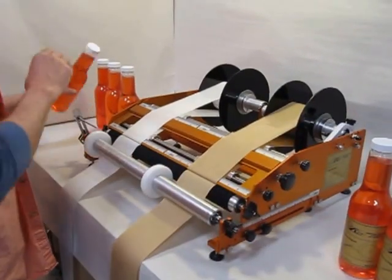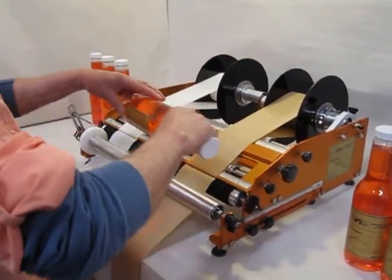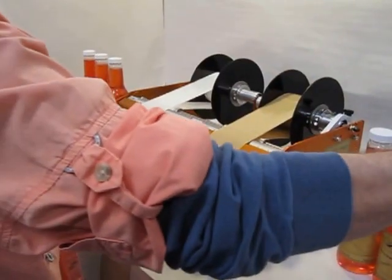Settings can be documented and can be adjusted from one container to another in just seconds. This is a great machine for commercial or incubator kitchens where multiple companies share the same equipment.